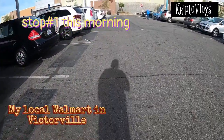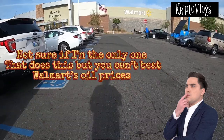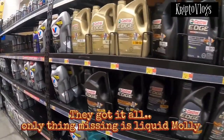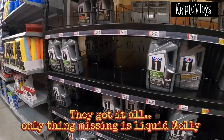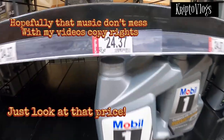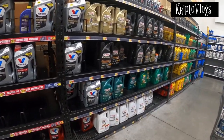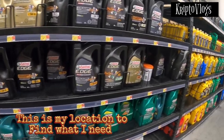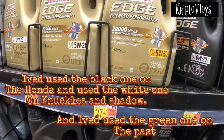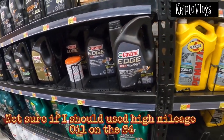Alright, so we made it to the local Walmart up here in Victorville. Got to go grab oil, and after that we might hit O'Reilly's. So we are over here checking out the oil from the Mobil side. I actually am going to go with Edge. I do commute a lot, so I'm debating a bit whether to get high mileage too, since I'm already above 100,000 miles.